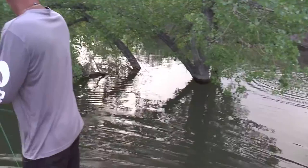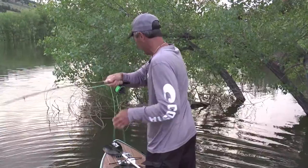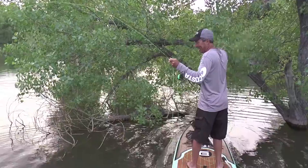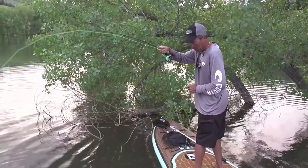Fish! Got him. Big old smallie. Come out of there. Got him on the right side of the tree here. Come out of there. The problem with the three-weight is you don't manhandle anybody with a three-weight. He's going to run me in the trees. Ay-yi-yi, now what am I going to do?